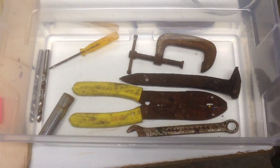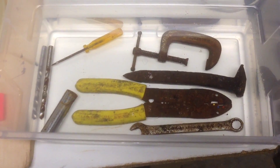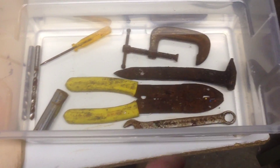Alright, so I'm going to try the vinegar trick to remove some rust. I got some old tools here. As you can see, random things with rust on them — railroad spike, some wire cutters and stuff.